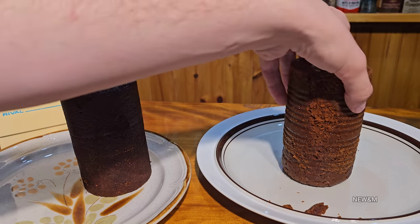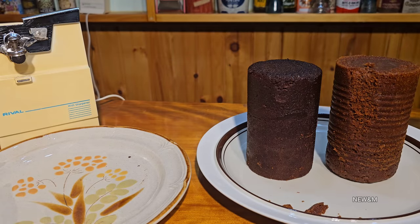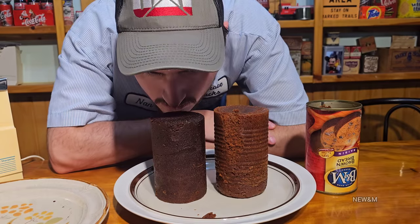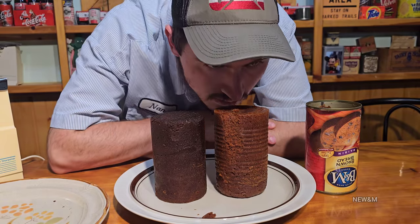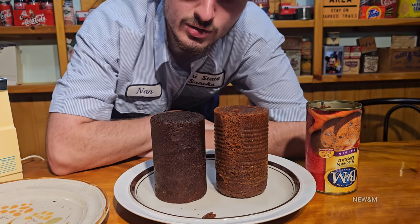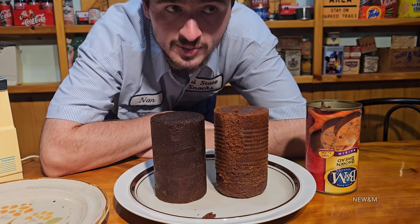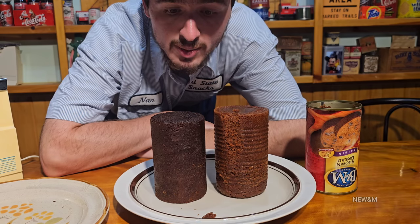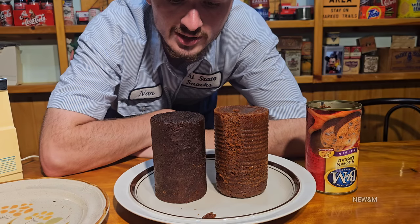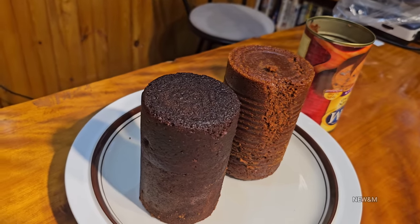We're gonna bring both of these upstairs and preheat the oven, but first let's do a close-up sniff of both. This one has some sort of mustiness that tickles your nose. I'm having a lot of flashbacks of the military sea ration MREs we were opening that had lots of bread and rum cakes - that's what this smells like to me. I'll feel much better about eating it once we give it a little cooking.